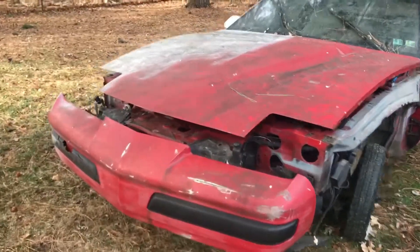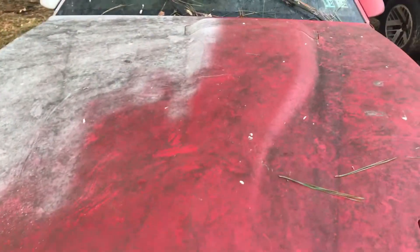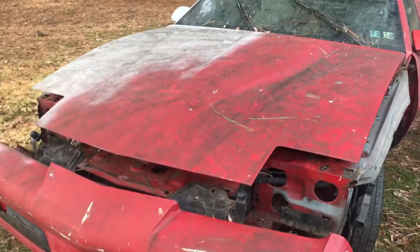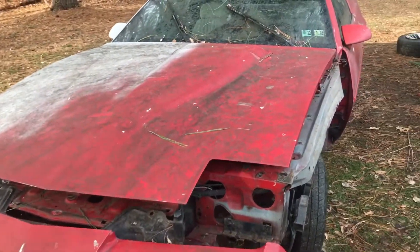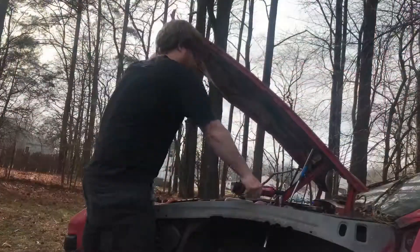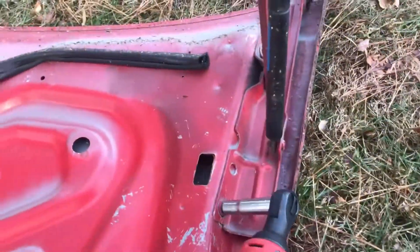All right, for day two of the Trans Am rebuild, we're going to start by pulling the hood off this Formula 350 parts car. I didn't want to pull this hood off until that black hood sold, just for storage sake, but I forgot to bring my hood hinges with me today. This one has a set of hinges on it, so I'm going to go ahead and pull this off. It's safe to say I'm getting better at taking these off by myself.